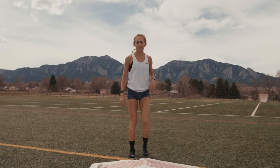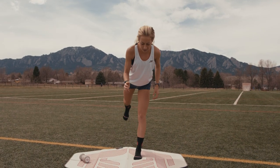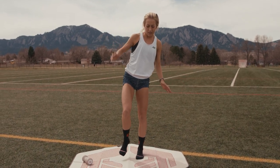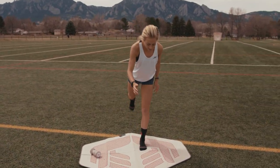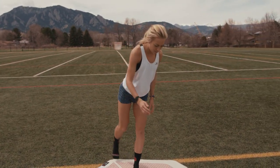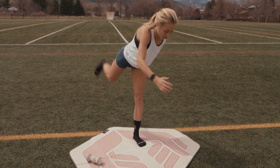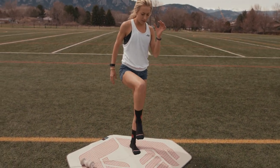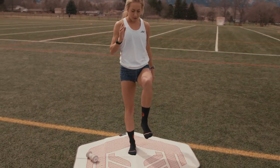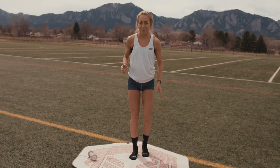It's hard up here in the mountains! Now I'm going to open up my hamstring and work on balance — five on each side. I start with my good leg.